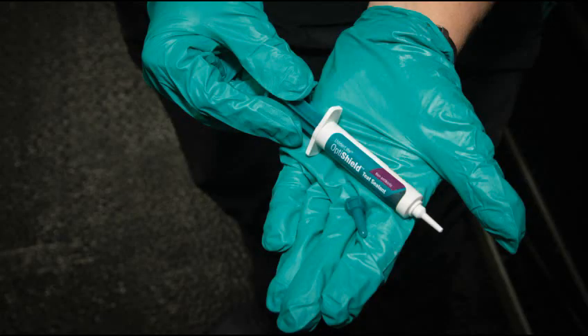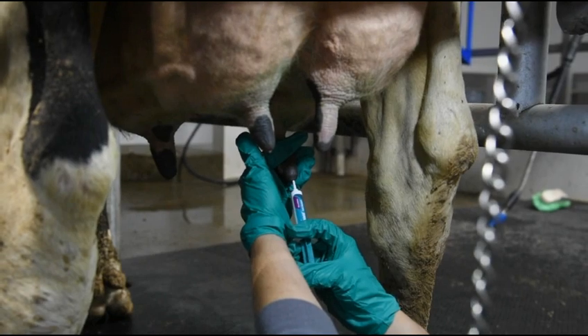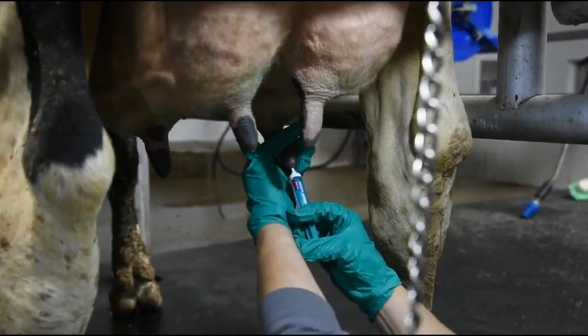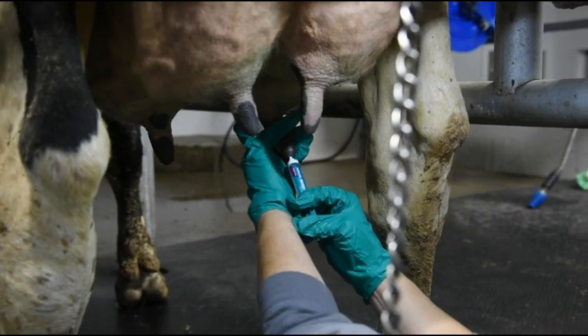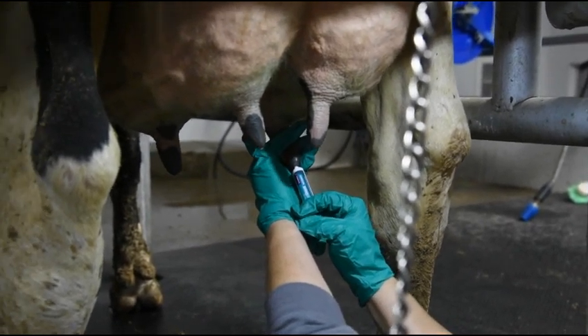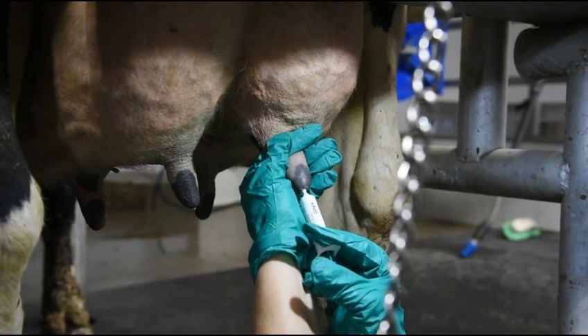First, remove the cap of one syringe of UdderLife OptiShield. Squeeze the teat canal at the base of the udder and insert the tip of the syringe — the tip should be placed just into the streak canal. Be careful not to insert it too deeply. Depress the plunger until the teat canal is full. Repeat the same procedure on the remaining teats.